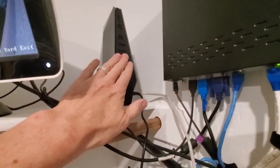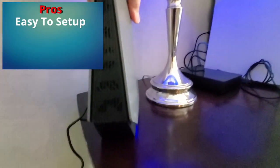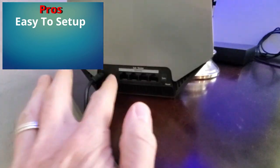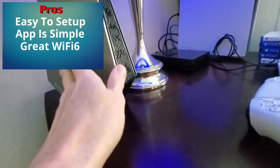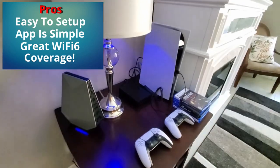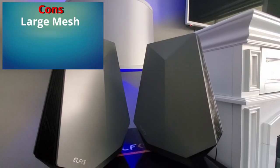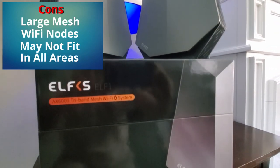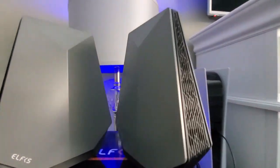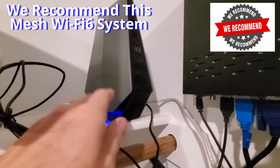Whether you're buying this mesh Wi-Fi system as your main router or adding coverage to an existing network, this system is great. It's easy to set up — even if you're not tech savvy — and the app is very user friendly with lots of options. Most importantly, the Wi-Fi 6 coverage is superb: lightning fast, very stable, and more secure. The only downside is the size of these routers — they're pretty large and may not fit in small bookshelves or tight nooks. But that's really the only downside.